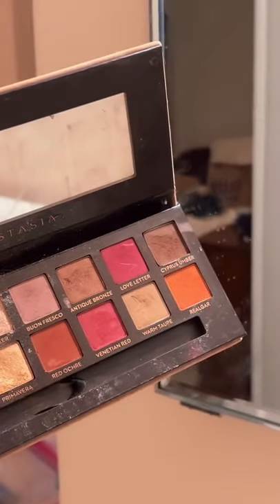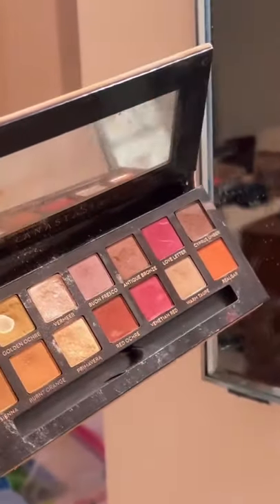The greatest shade I have ever found in my entire life for a nose contour is warm taupe in the Modern Renaissance palette.